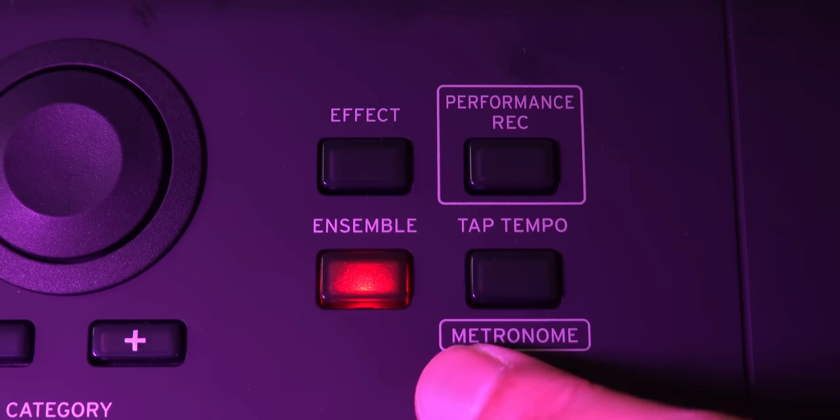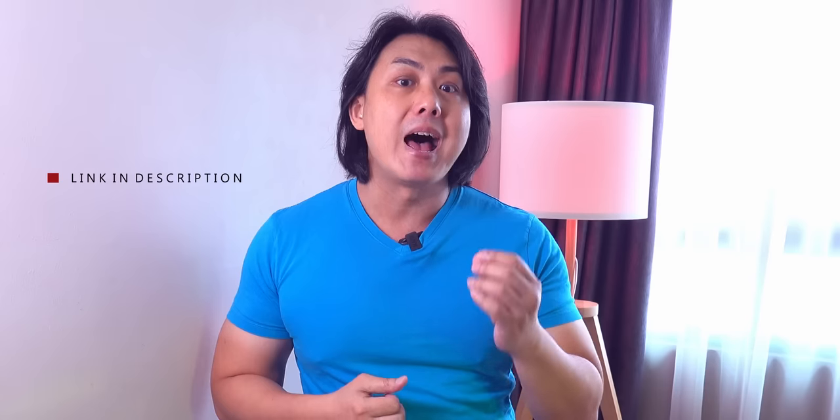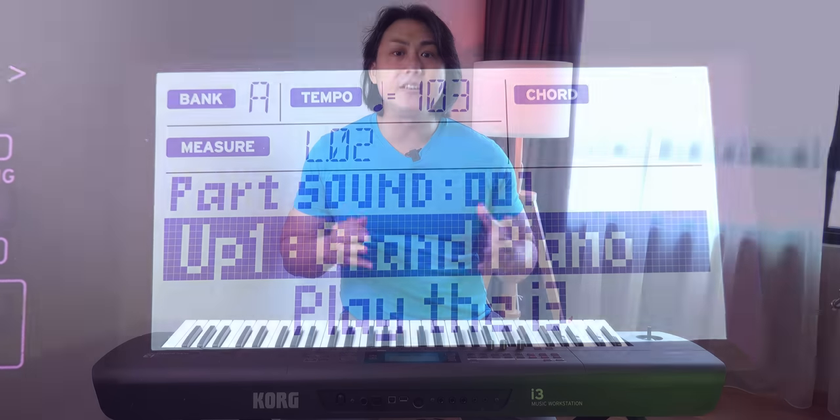If you are not an advanced player and you need assistance playing rich harmonic intervals in your melody, the Korg i3 has an ensemble feature that will automatically use different harmonies to thicken your melody in real time. While Korg's ensemble is highly intelligent and pretty much 90% of the time chooses an appropriate harmonic structure, there is no way for you to choose specific harmony patterns unlike the Casio CTX and Yamaha PSR keyboards. The dedicated grand piano button is a feature all keyboards should have — one button press and the Korg i3 is set up for the best ready-to-play piano sound.